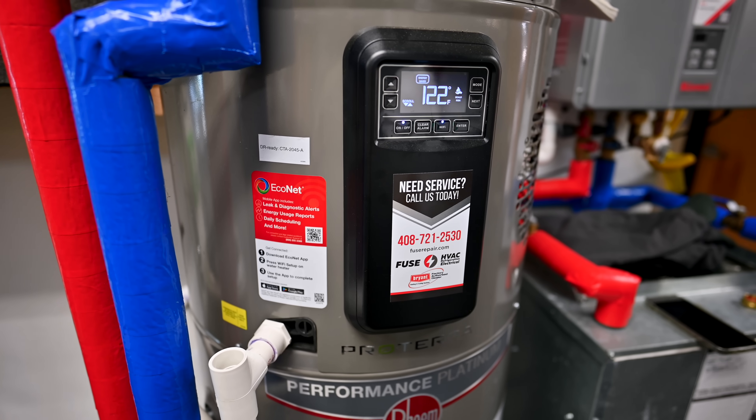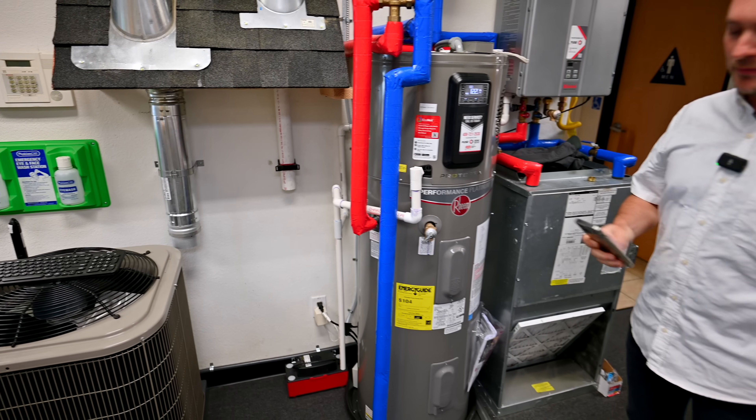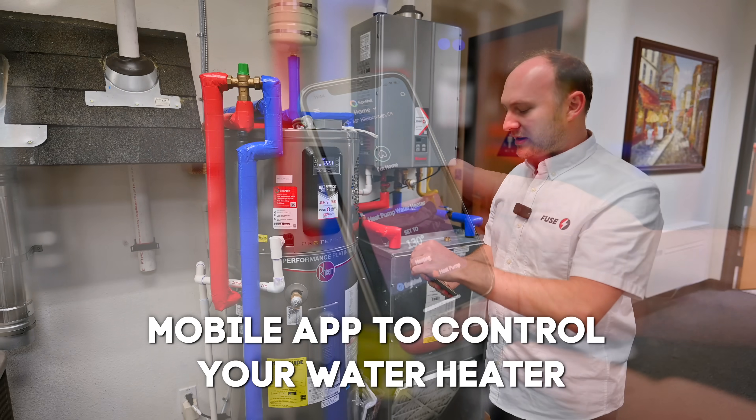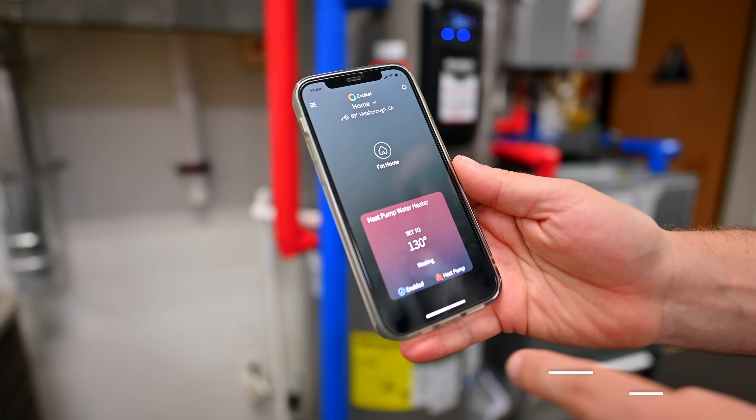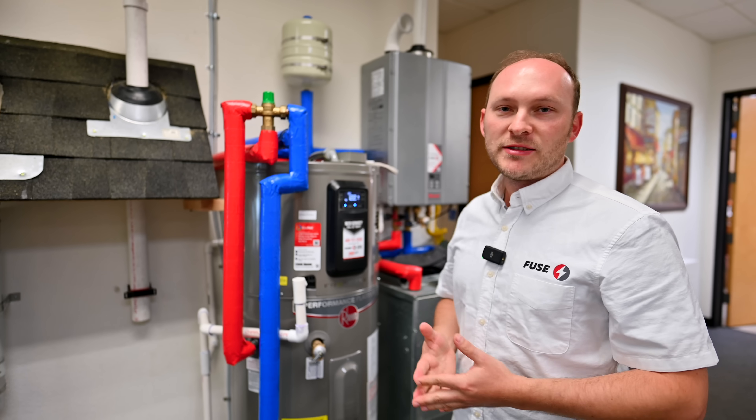This panel lets you set the temperature for your water. The same unit can also sync with your phone. There is an application on the phone that shows basically all those settings — you can set the temperature and schedule it to run at certain times when your electricity is less expensive.